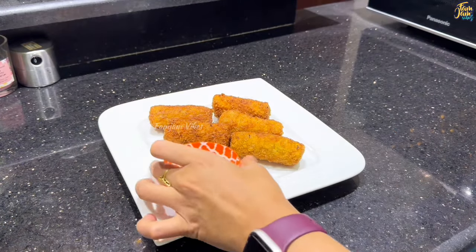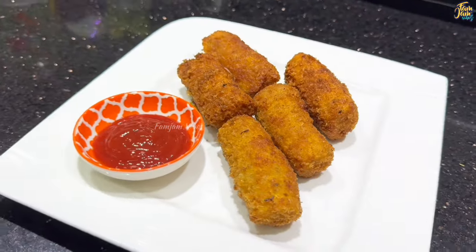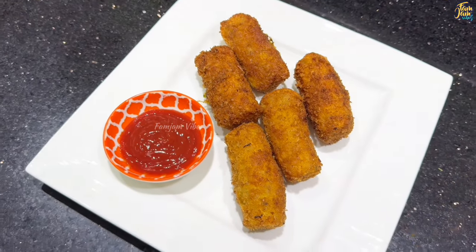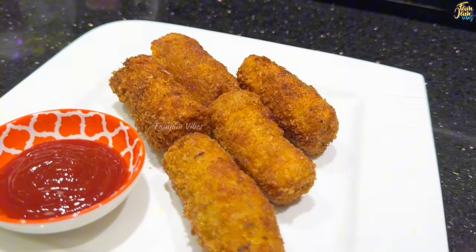Hi friends, welcome to our channel. How are you today? We are going to show a video in our channel. We are going to show how to roll sheets in the oven. This recipe is very crispy and delicious. Let's try this recipe first.